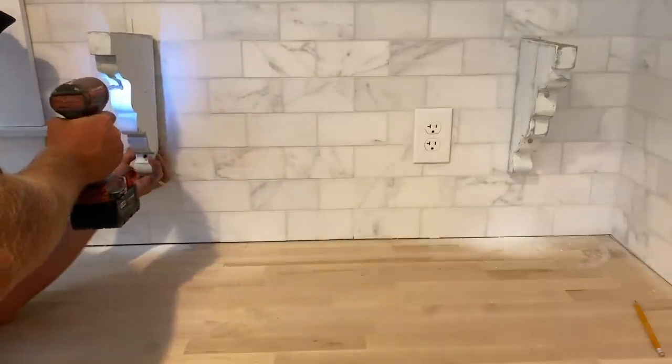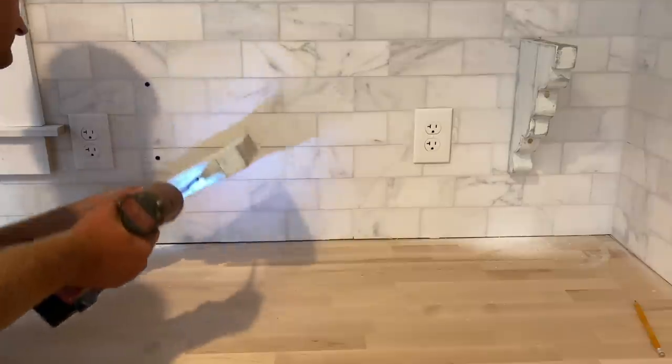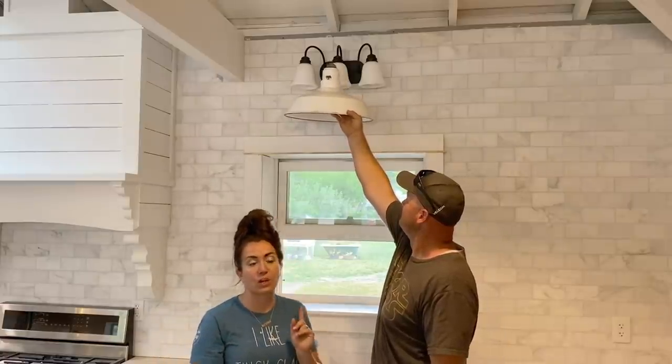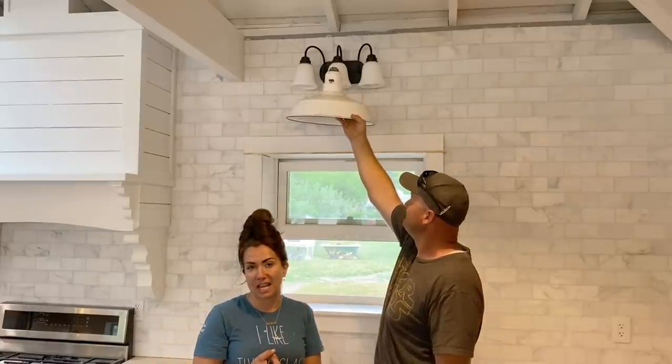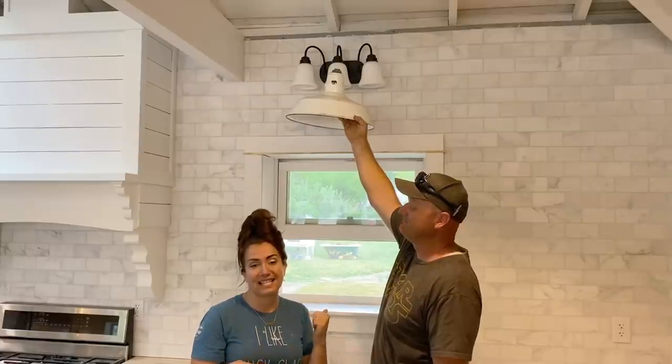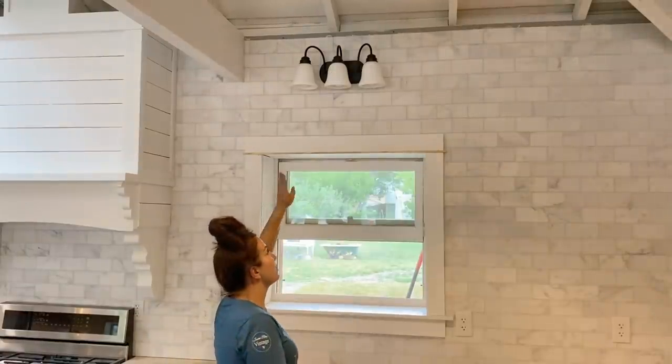We're going to show you how to take some basic lumber and cutouts and do some open shelving. We can honestly say this light fixture is not a fan favorite — it's okay because I also don't love it. We're going to leave it up there for right now, but we are planning on switching it out. We're going to make our own farmhouse gooseneck light fixture in the next video or so. This existing shade will not go to waste — we'll wind up using it probably in my parents' bathroom. All's well that ends well.